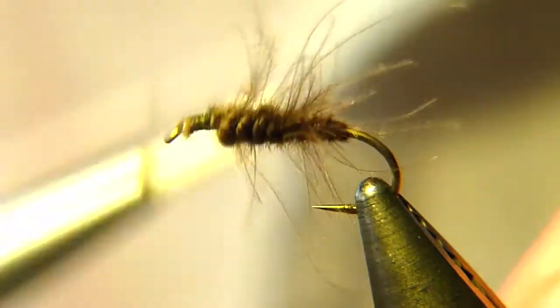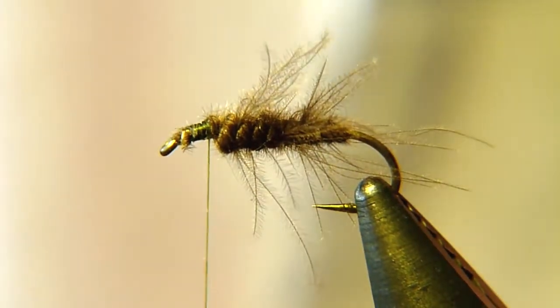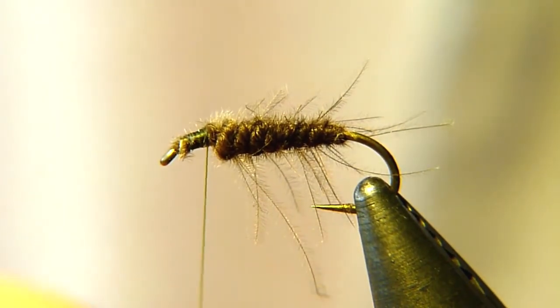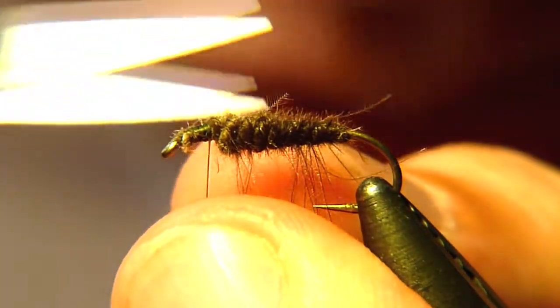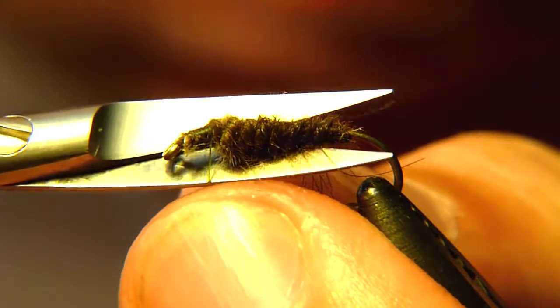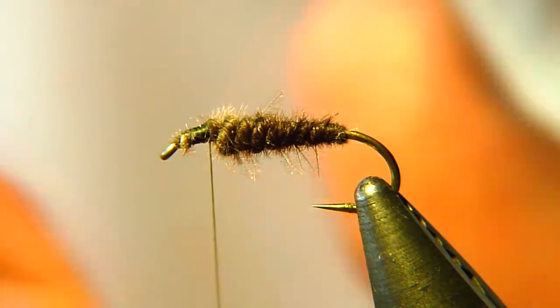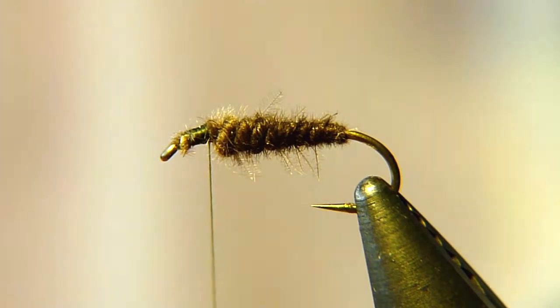Now for the body trim — wait, first we are going to trim the body. Just grab those fibers because you don't want them. This is a matter of preference: some people like it more buggy but I want a cleaner body. Watch your tying thread and cut those fibers away. Now these few fibers you trim off — don't throw them away. Dub them onto the thread because that is what we are going to make our thorax out of.